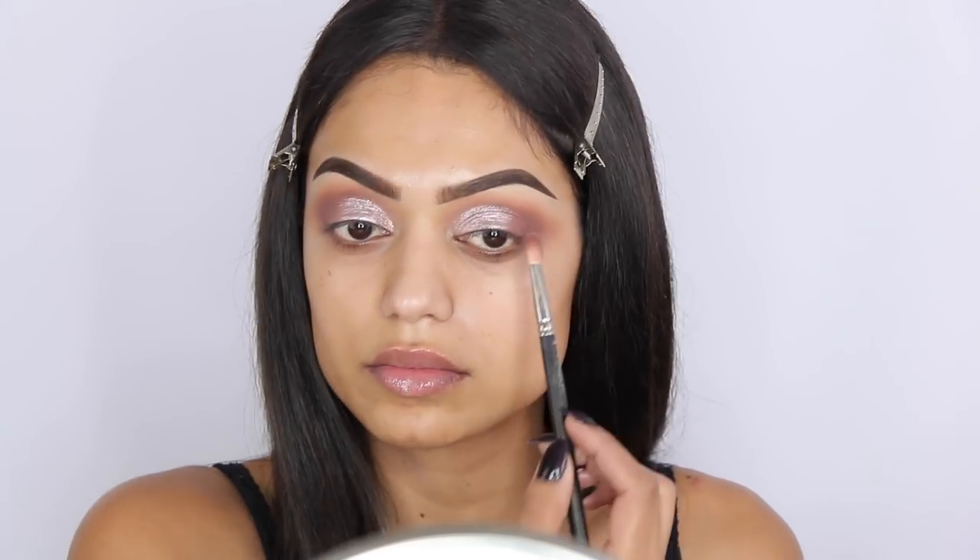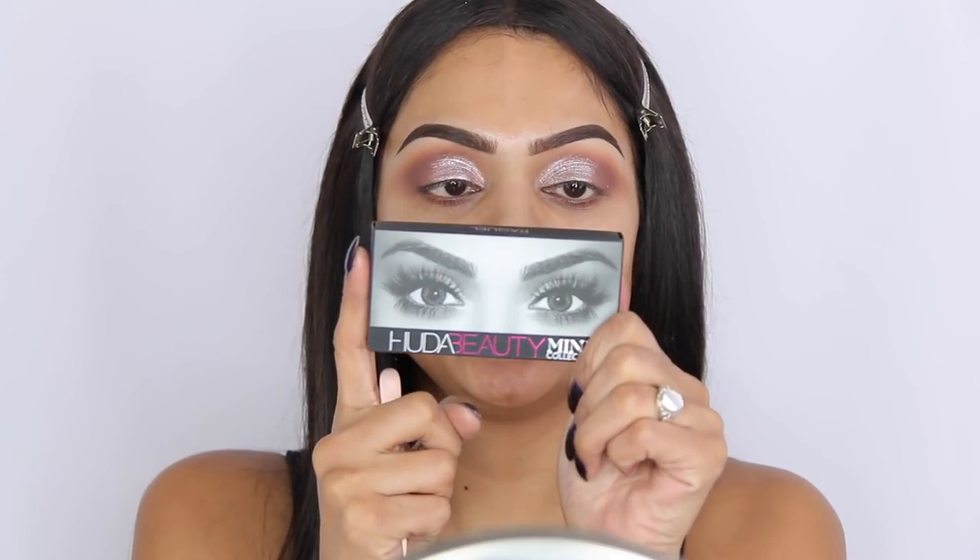I am not going to use eyeliner today — I'm going straight in with lashes. I'm using the Huda Beauty Raquel Mink lashes. I'll quickly apply my lashes off camera and then we'll move on to the face.